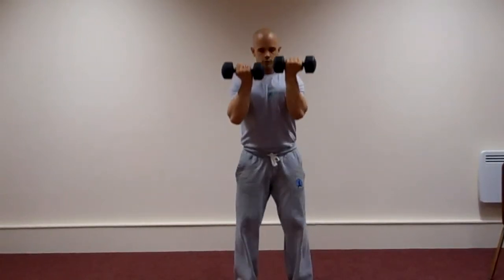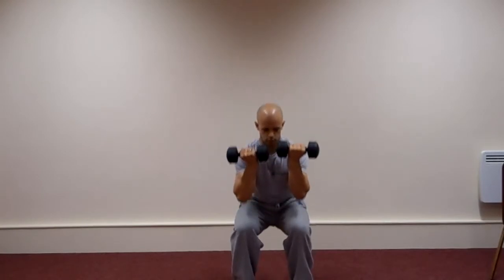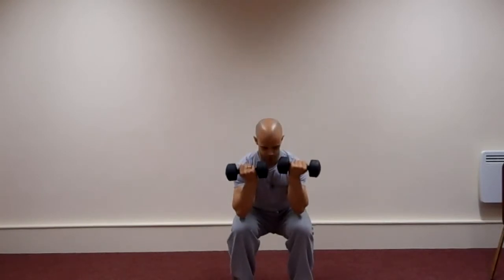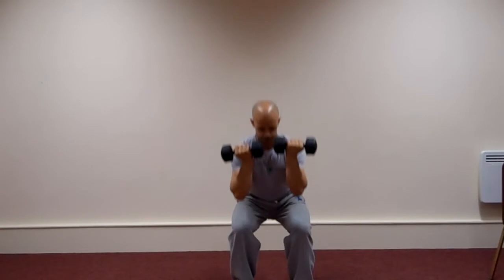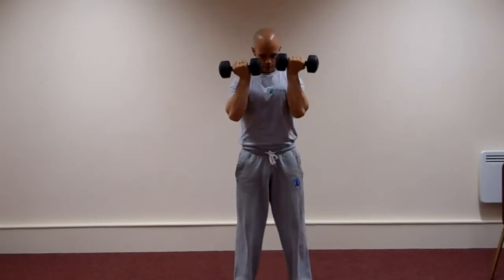Exercise number 8 is what we call the front bar squats. Dumbbells are held in a bicep contraction position. Push the bottom out, keep the back straight and squat to around 90 degrees.